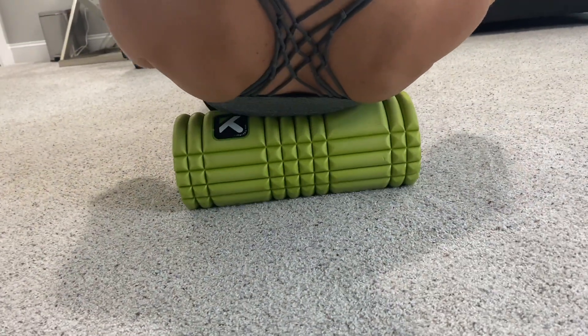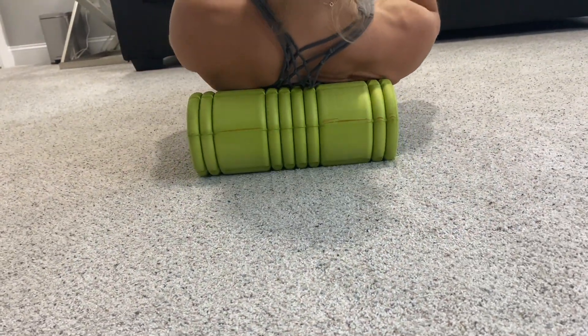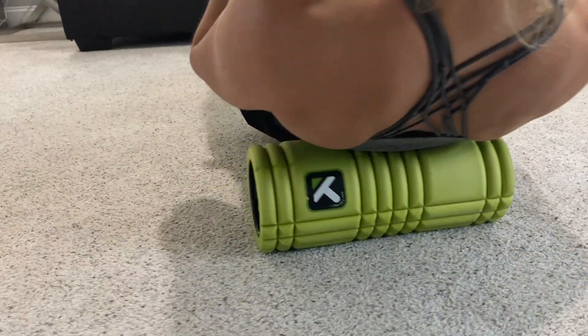This roller is definitely on the firmer side, but the grid helps get into all of those little knots, nooks, and crannies.